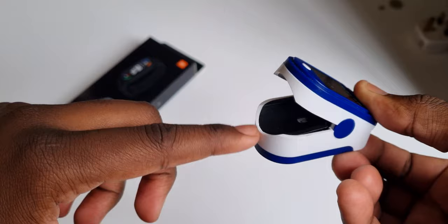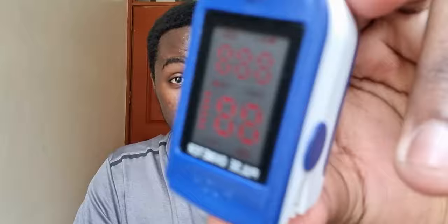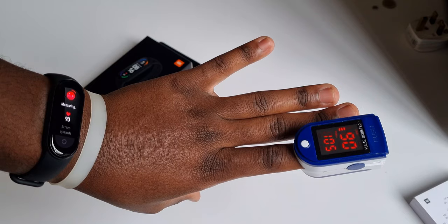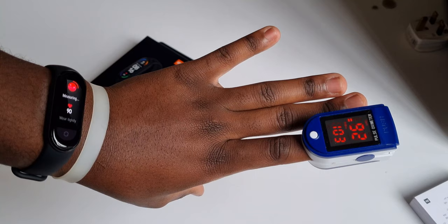Now let's get into some testing. To test the accuracy of the Mi Smart Band 6, I got a pulse oximeter, which measures SpO2 levels and heart rate. I put the two side by side over several readings, and the results were quite consistent — mostly a plus or minus two accuracy level compared to the pulse oximeter. Even though Xiaomi disclaims that this isn't a replacement for medical equipment, it does a pretty good job staying close to the accuracy of dedicated medical tech.